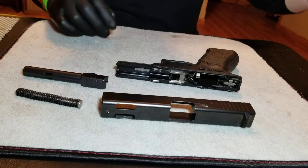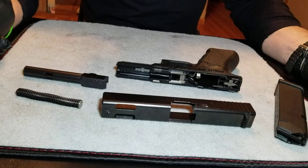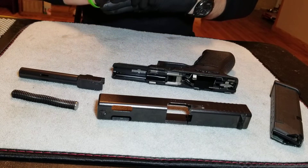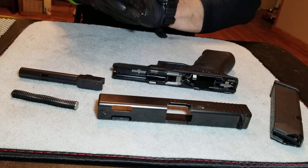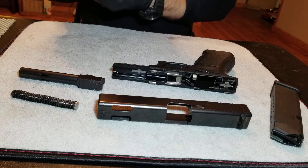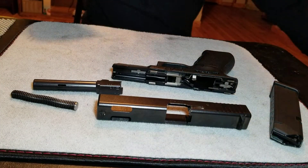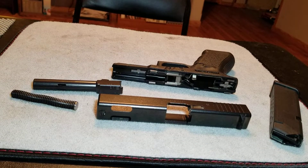That's as deep as we're going to go in this video as far as stripping. You can disassemble the thing completely, but this is for when you've gone out to the range, come back, and want to give it a quick cleaning before you put it away — or before you even leave the range. That's how you break it down and get it ready to be cleaned.